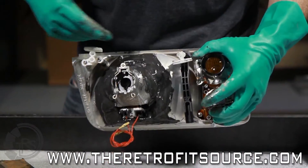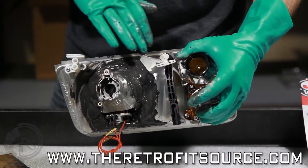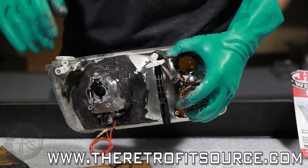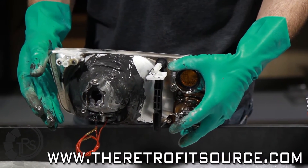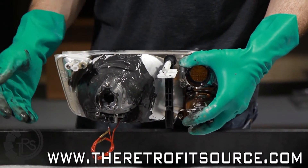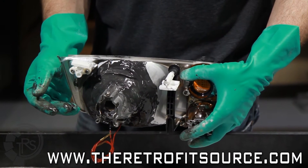Once you've got the full backside of the projector covered with a good junction between the reflector and the projector itself, you can just let it sit. The JB Weld, especially the Quick, should dry fairly quickly. And then after that, you can proceed to mount your shrouds and then reassemble everything from there.